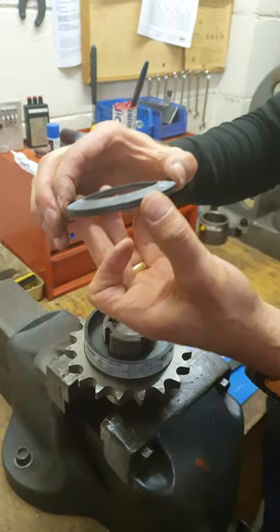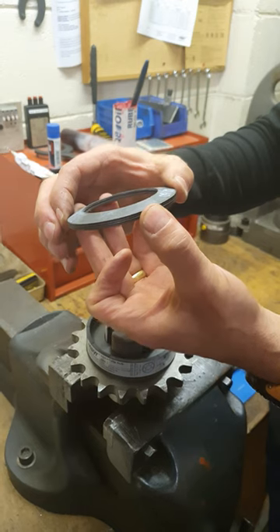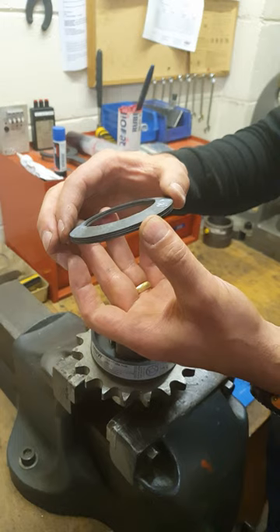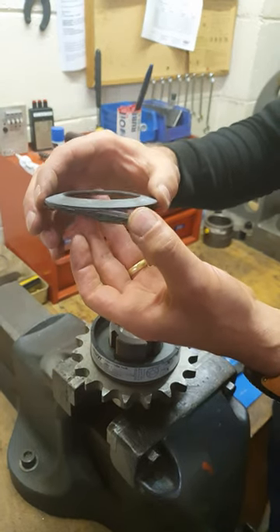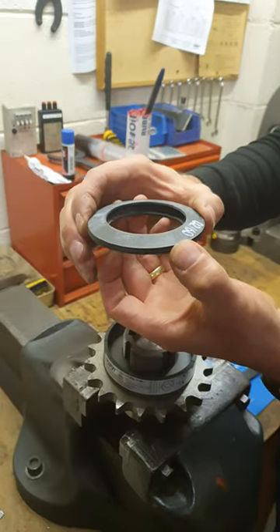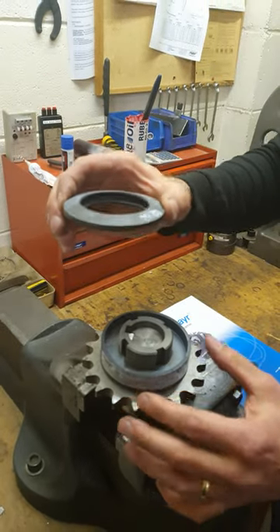So you have two options: you've got either the springs nested together like you see there, and that will give you the high torque range, or simply turn the springs around into that orientation and that then gives you the low torque range.